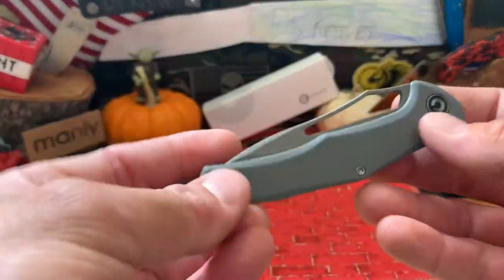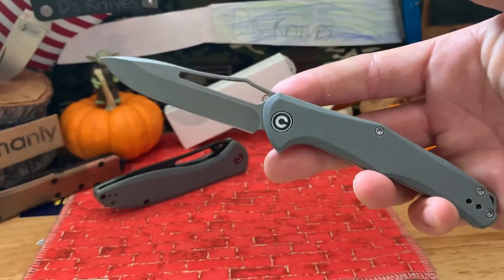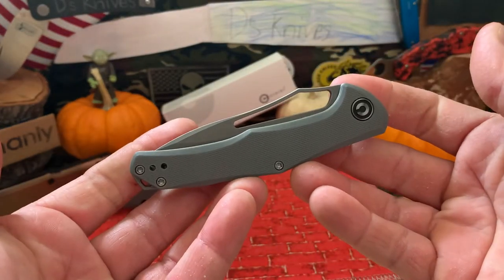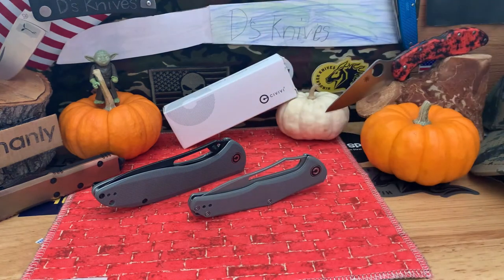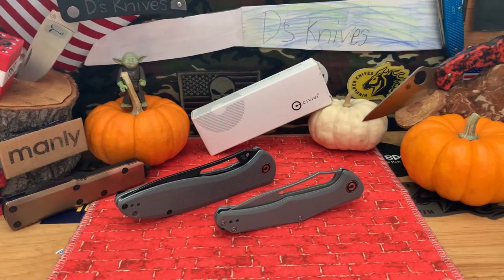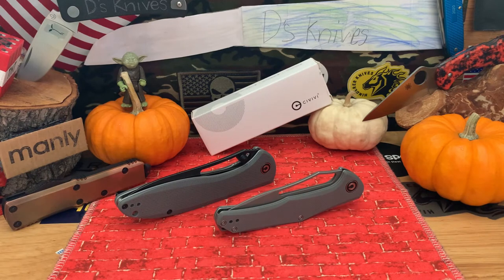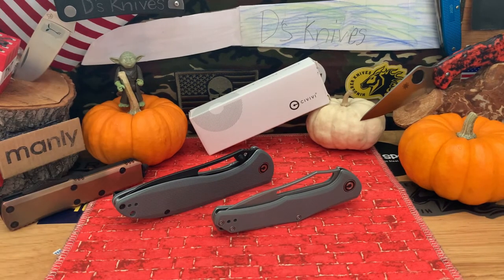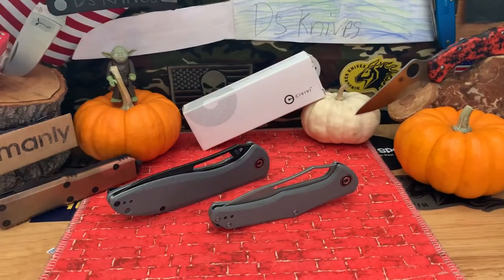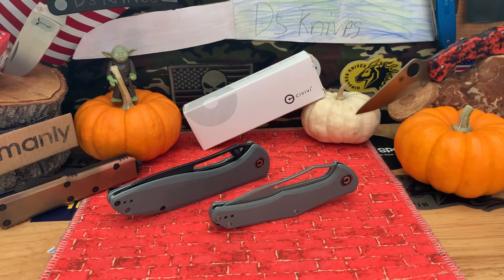And here's the Fracture - your slip joint, another slender carry, again pretty big. Those are the two Civivis on display today. Hopefully I answered some questions about them. As always, thank you guys for checking in, check back for more content and giveaways. Y'all have a good Halloween if I don't get to see you. That's it - Civivi Fracture, Civivi Picaro - go check them out, have a good one.